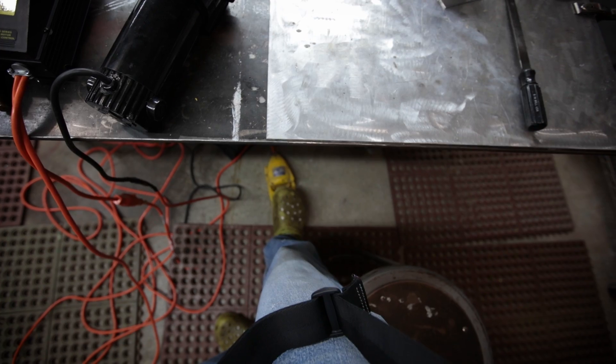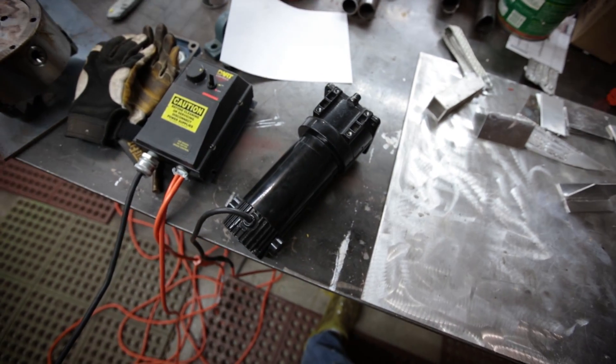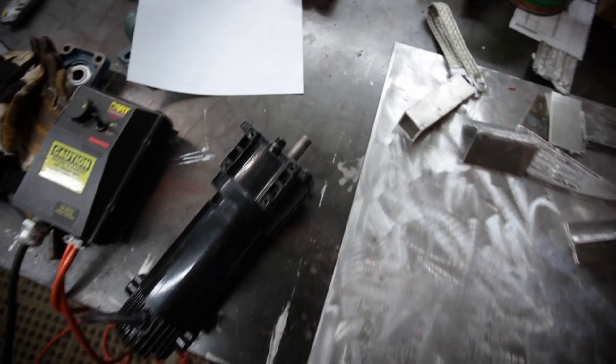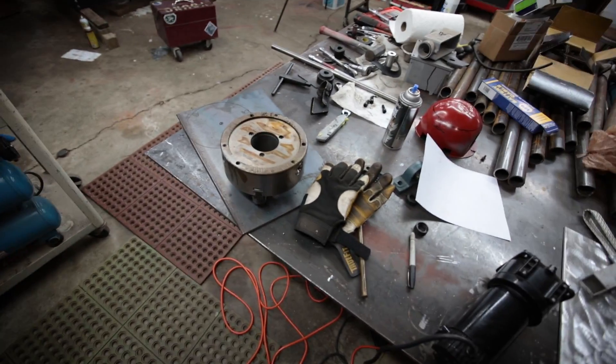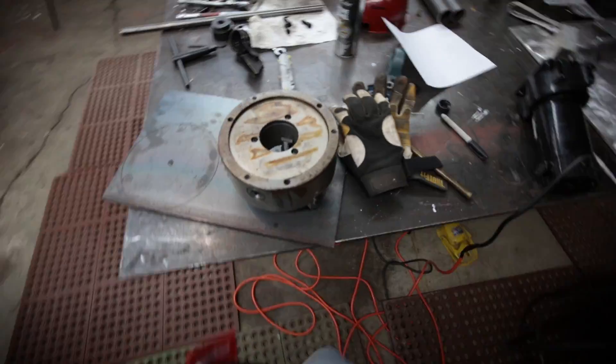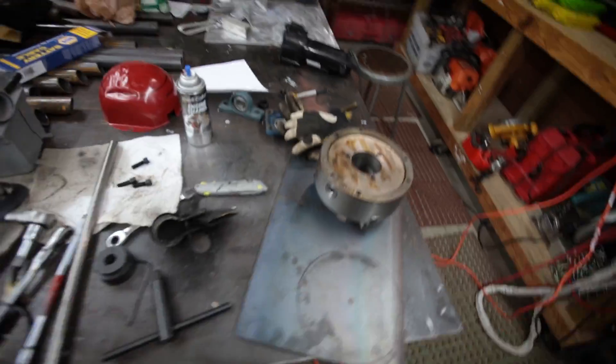Howdy howdy, YouTube — Darlington Farm here. As you can kind of see, I got a low speed DC motor, a motor controller, and a foot switch. Basically what I'm doing is I am building a weld positioner. I've got a chuck over here that I picked up off eBay, and I've got some leftover parts here.